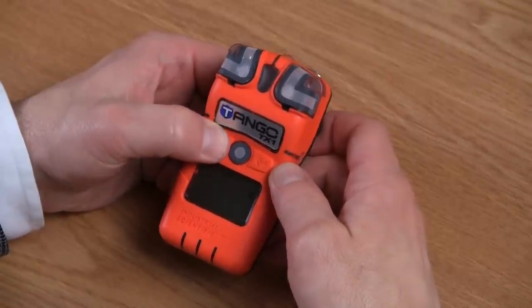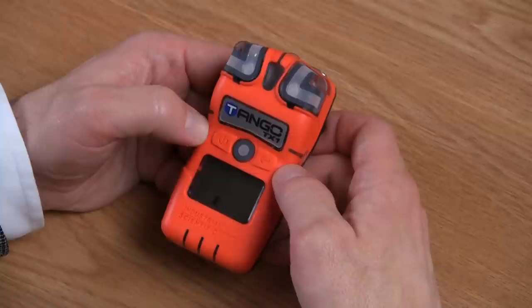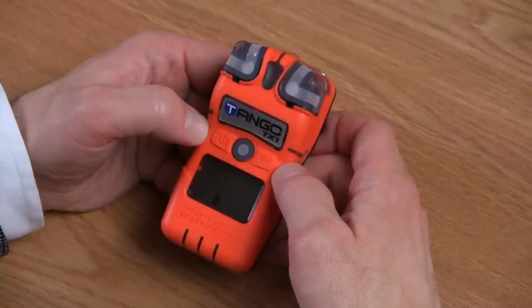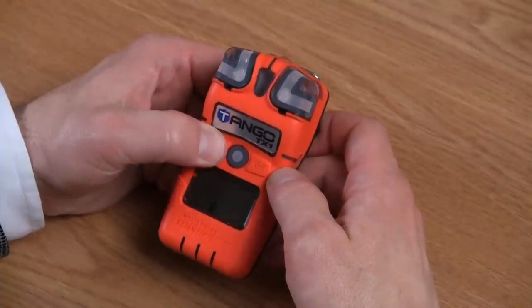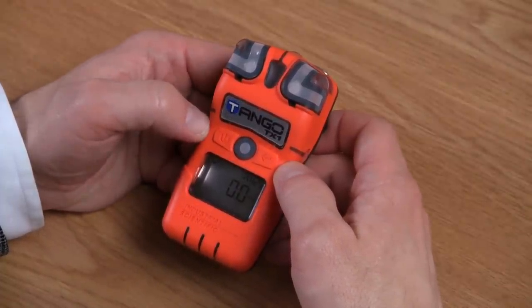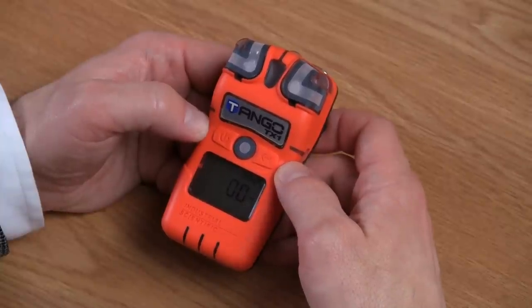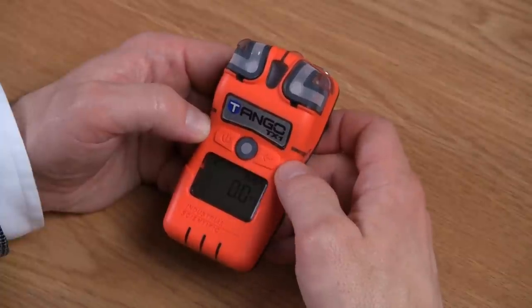Press and hold the on-off mode again and it will take you to your bump screen. Pressing your enter button at the bump screen allows you to perform a bump test on your instrument. Press and hold the on-off mode again and it will take you to your peak screen, which shows you the highest concentration of hydrogen sulfide since the last time the peaks were cleared. To clear that peak, simply press your enter button.